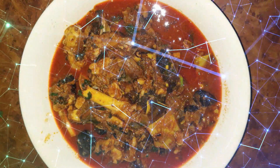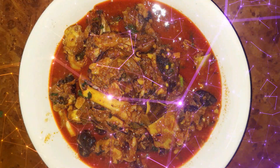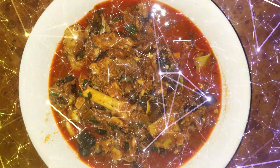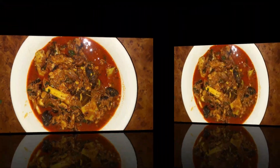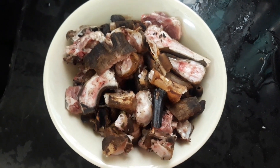Hi friends, welcome to my channel. Today I am making Irojumanan, a Telangana famous non-veg item. Irojumanan is a Telangana goat head curry. The pieces are easily cut and available in the market.